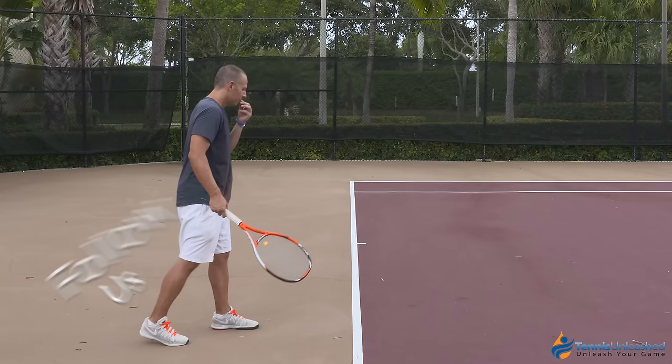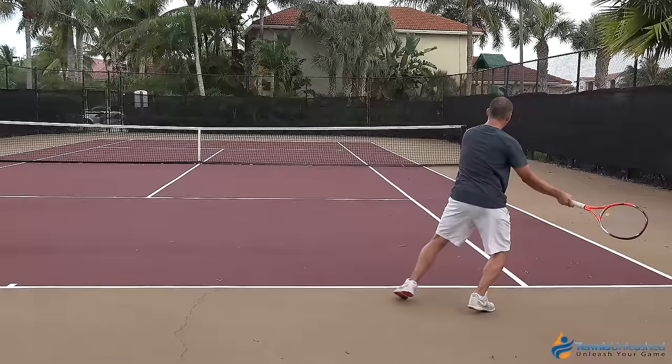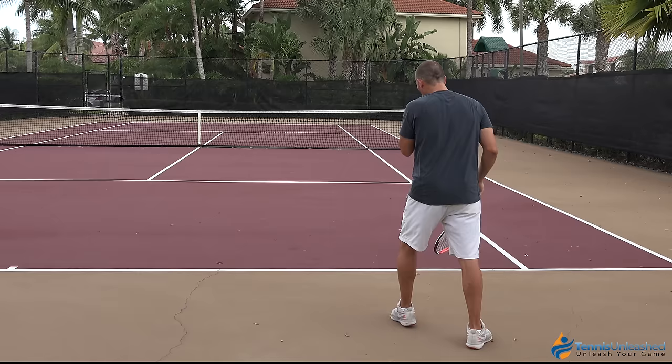From this position right here, get a nice wide athletic base, and then from this spot I'm going to split forward and take a diagonal either direction to return the serve. On my forehand side, I'll take a diagonal to cut off that serve and put some pressure on the server.